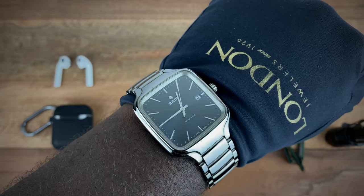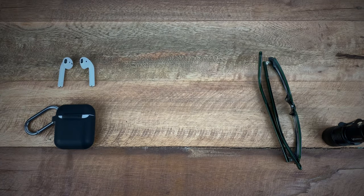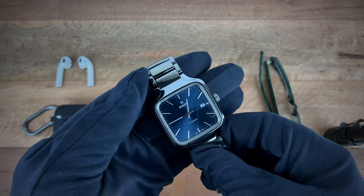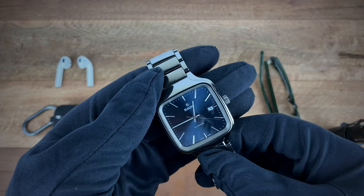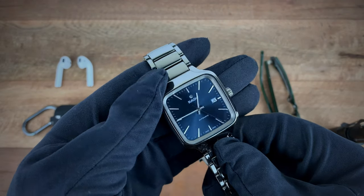It's definitely one of those watches that I think would play in a bunch of different environments — business, casual — this watch would just play well. In terms of pricing, if you're interested in picking up the Rado True Square Gents version, pricing comes in at $2,150.